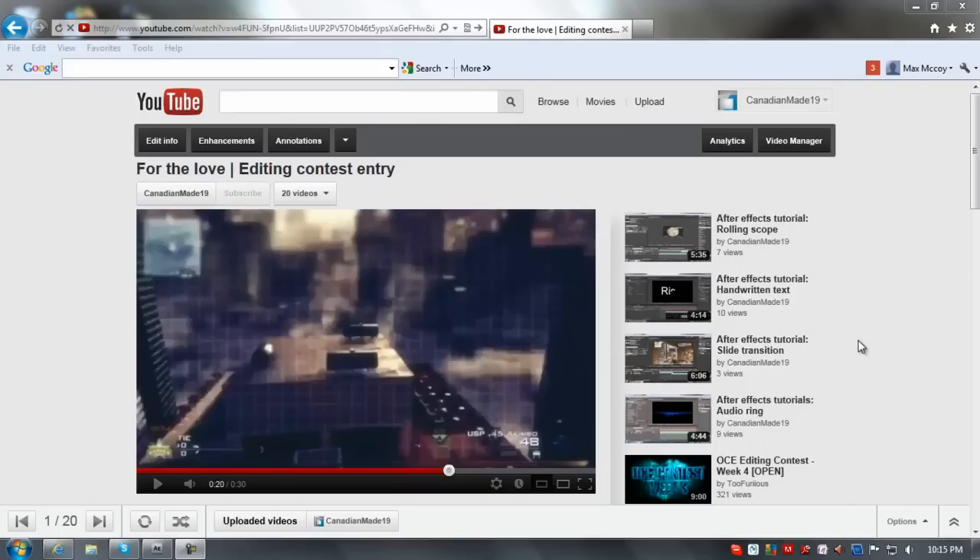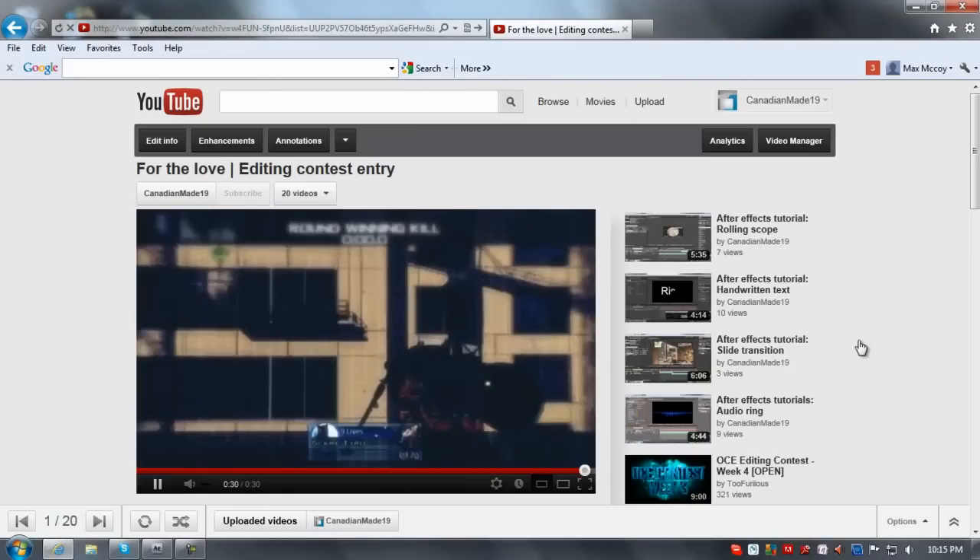Hey YouTube, got another tutorial. It's from one of the effects in my editing OCE, my contest entry — it's this part right here, that one.